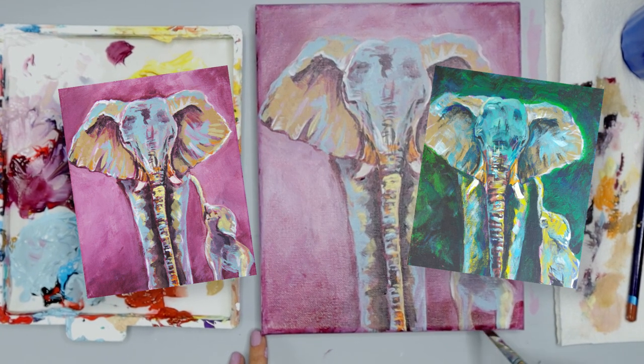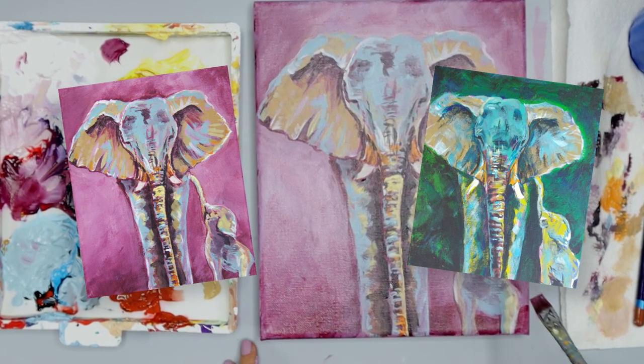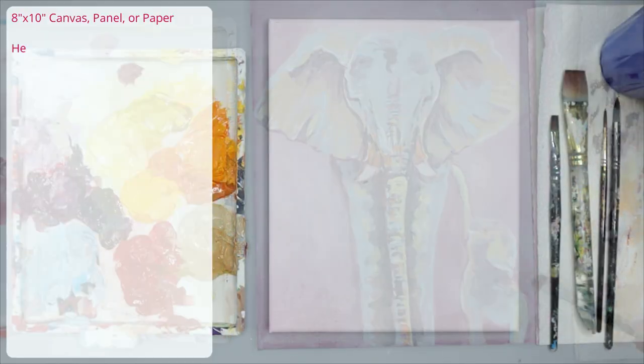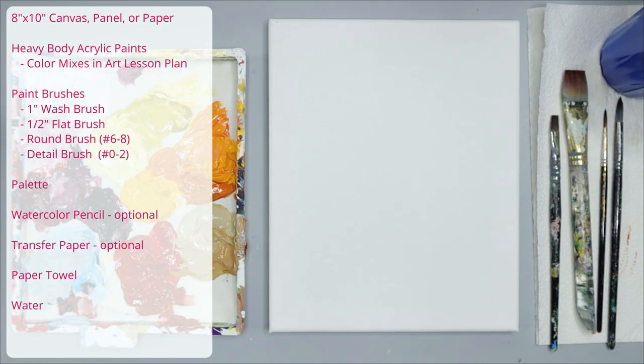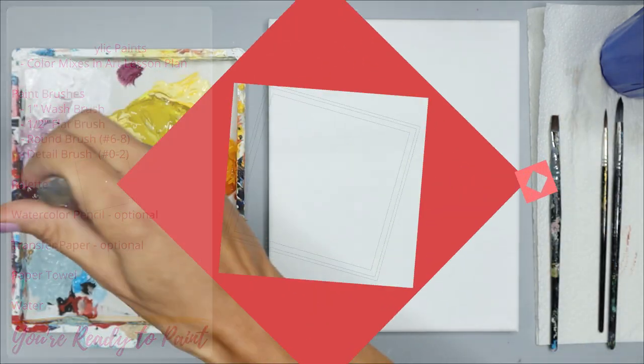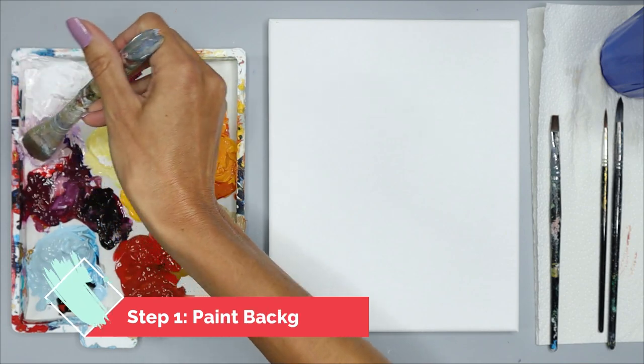Don't worry about choosing the right color. In the final step, we can lighten or darken your favorite color so it'll make the elephant stand out. If you want to match my colors exactly, you can find the color mixes in the art lesson plan. Once you have everything ready, we can begin.